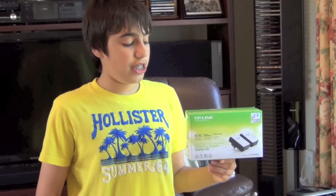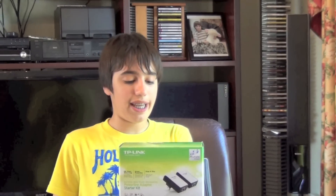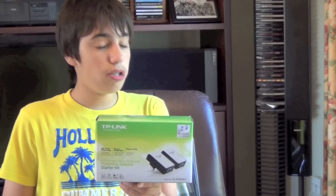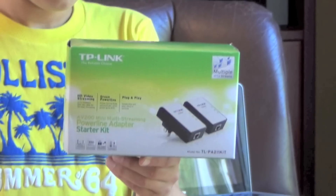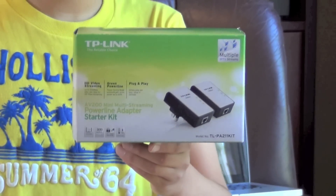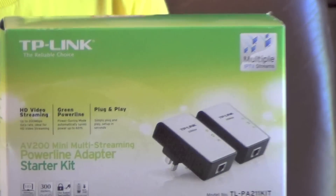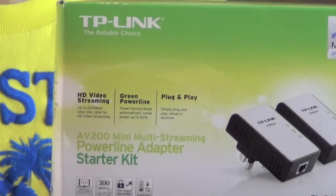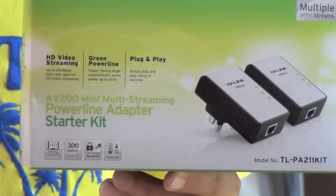Hello, today I'll be teaching you how to set up your TP-Link TLPA211 to your router. This adapter is great for enhancing your wireless. If you've got a big house and your broadband doesn't reach everywhere in your house, then this is the ideal product for you.